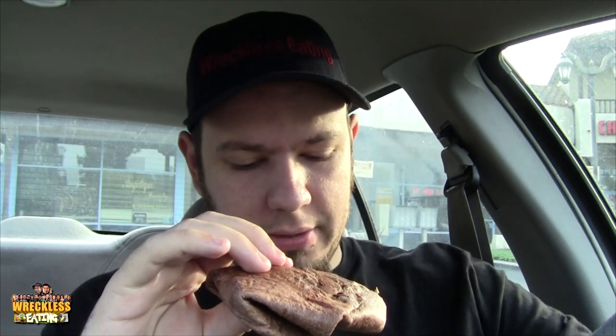Very chewy — yeah, it's pretty good, interesting. Looks like there's some veggies in there or something. Let's get one more big bite. Very chocolatey — I would actually say the chocolate stands out more than the marshmallow.